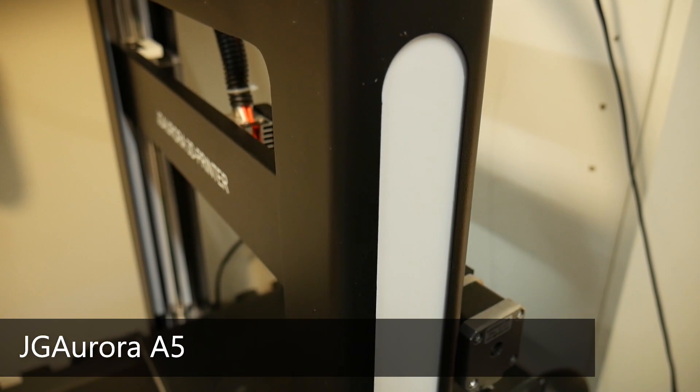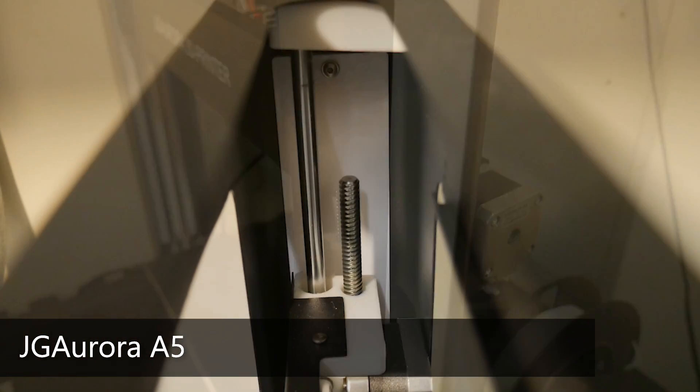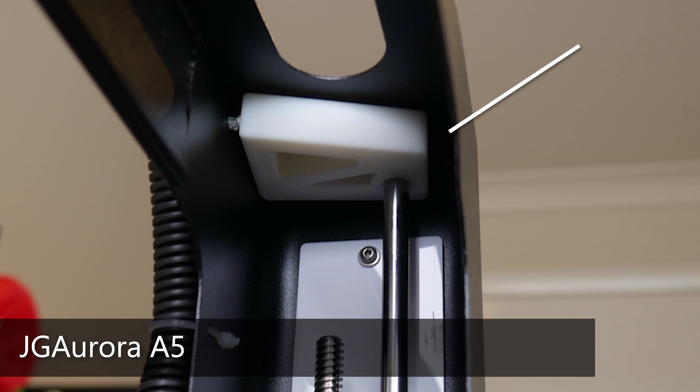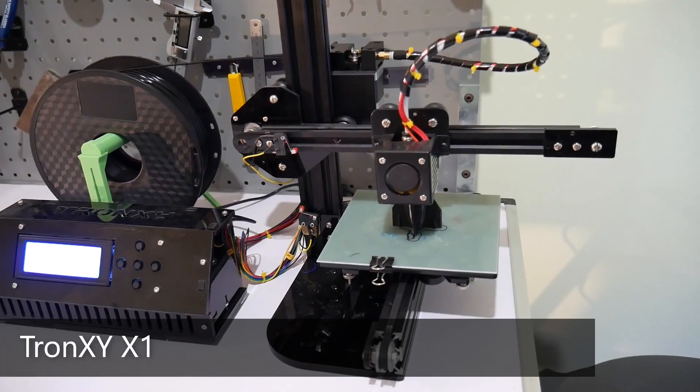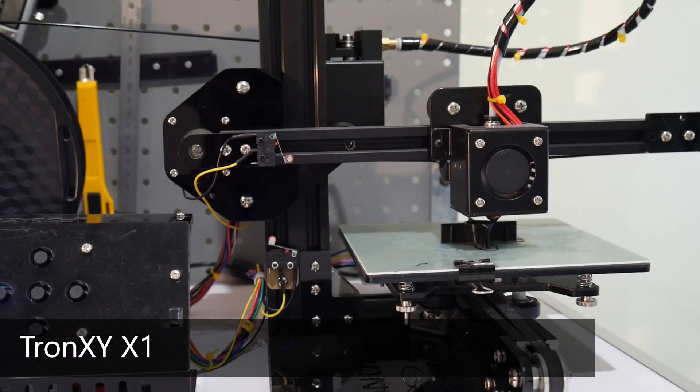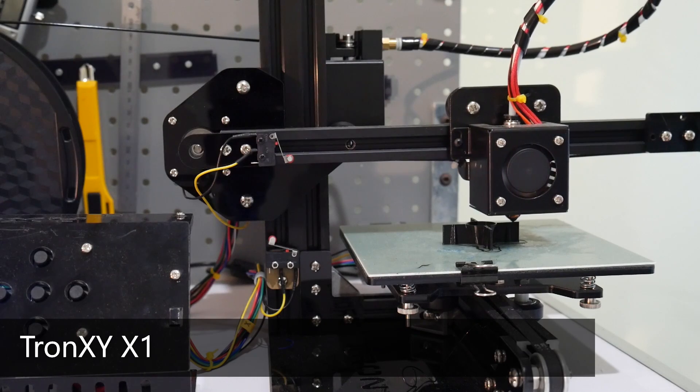For some examples: when I was shipped my JG Aurora A5, it had 3D printed rod and motor mount supports which were damaged during shipping. Later versions were replaced with metal supports, which is how they should have been in the first place — but that didn't help me. And inversely, my experiences with the Tronxi X1 lead me to recommend it to many people as a great budget 3D printer. But since then, there have been many reports from you guys of a poorly fitted y-axis with a bed that just sort of bounces around and isn't properly constrained.